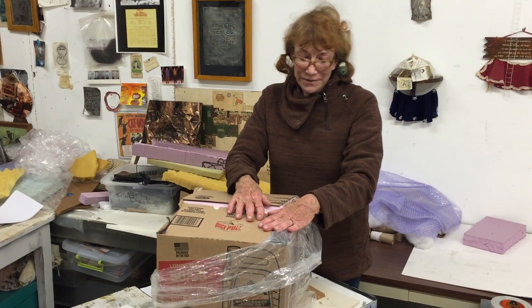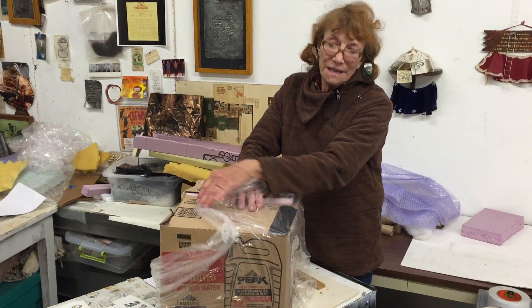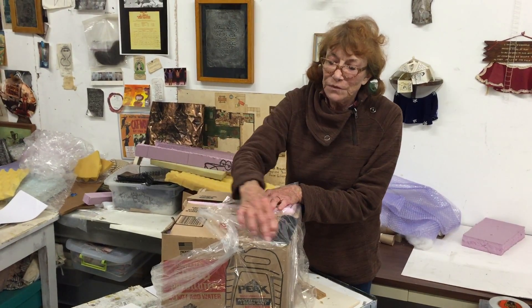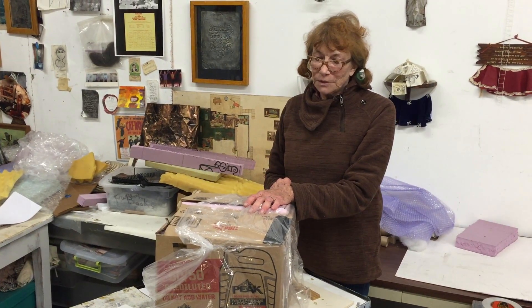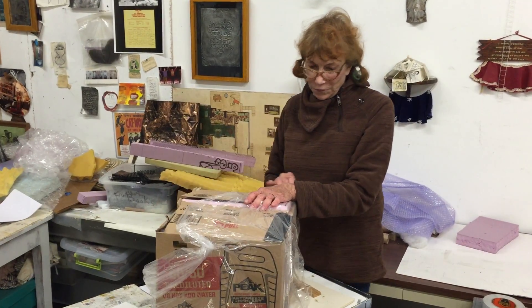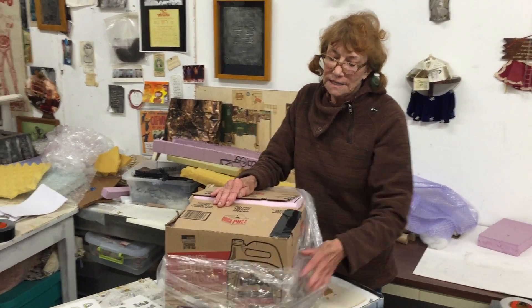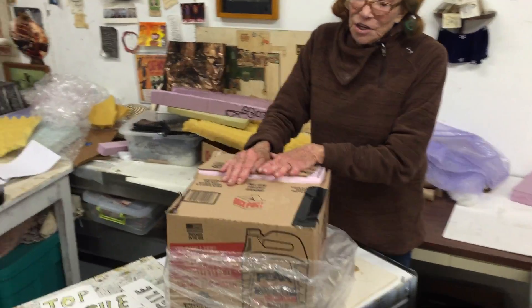Gilmore's second box has arrived. It will be a plain brown box with all the proper labels on it. You will remove the top of the box, which will be labeled 'top,' by cutting around all four sides. Once you've removed the top, pull back the plastic to reveal the second box inside.